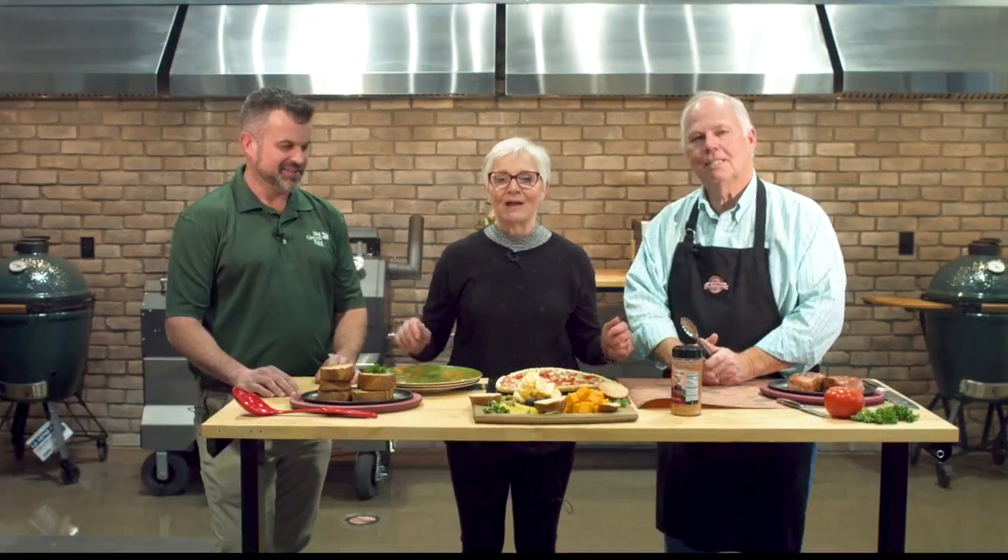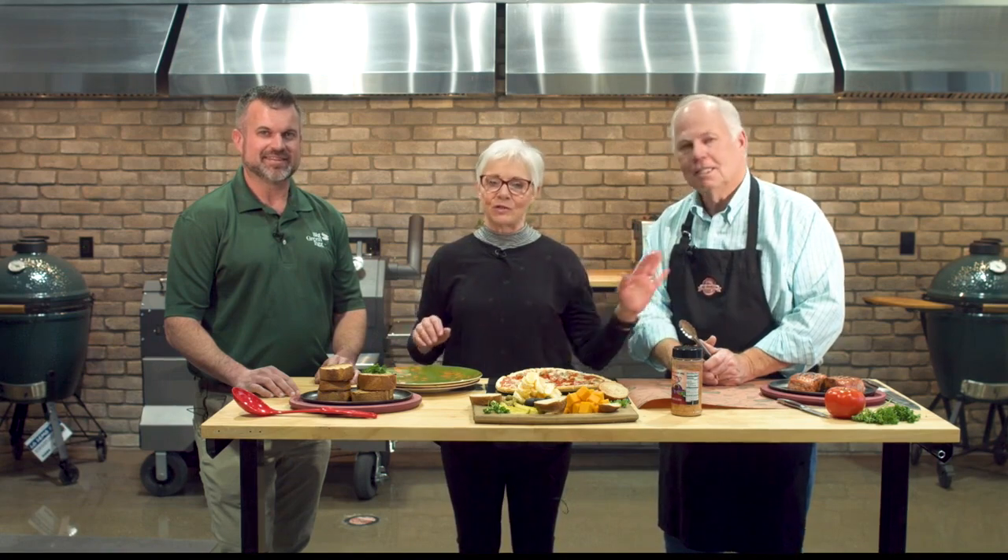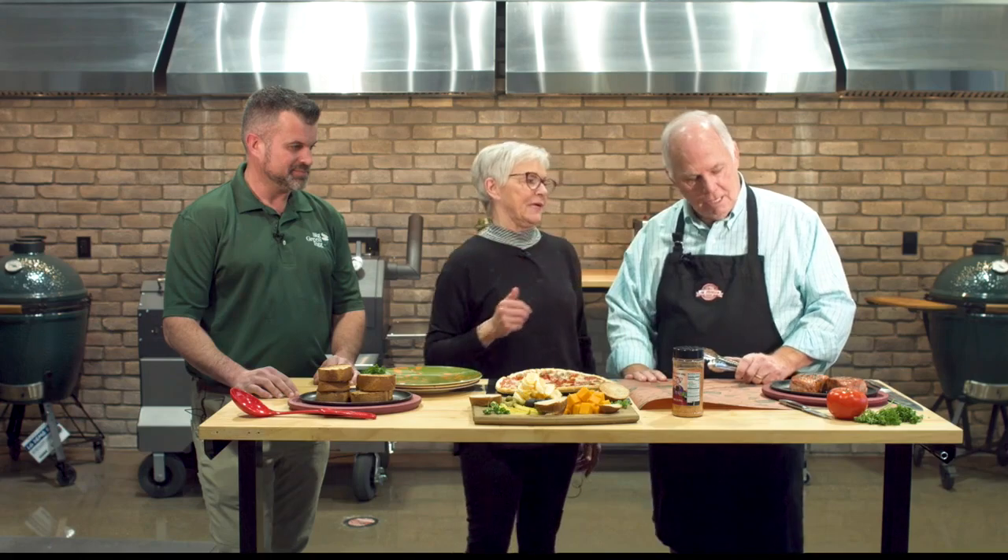We've been cooking here at Bassmeyer's. Jeff is here on my right, and of course Pitmaster Jim Johnson has just been cooking his little head off. So what do you have for me here, my friend?